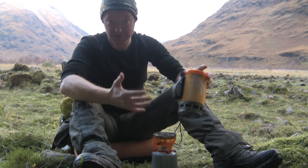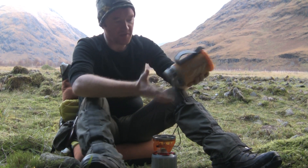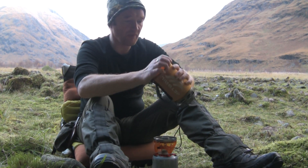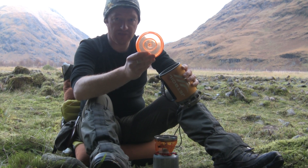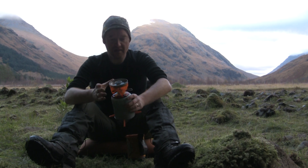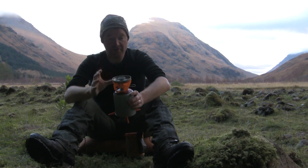Anyone who's got the original will already know that the original is user-friendly. We've got the same cup, same flux ring on the bottom, same drink-through lid — however this time we've gone to an opaque lid. You've got what looks to be a very similar burner, but there are differences.